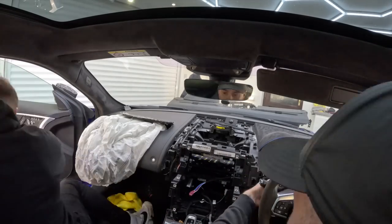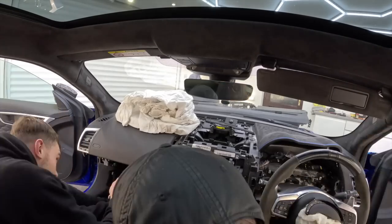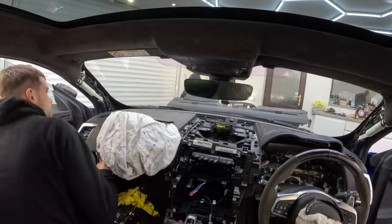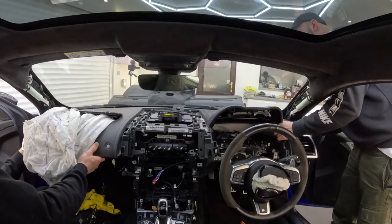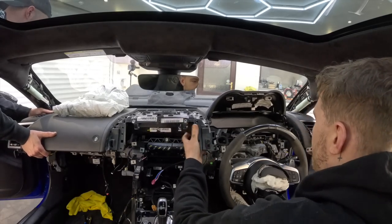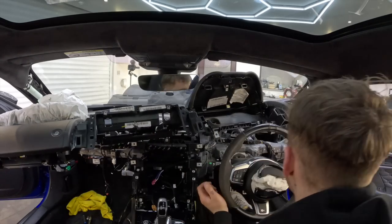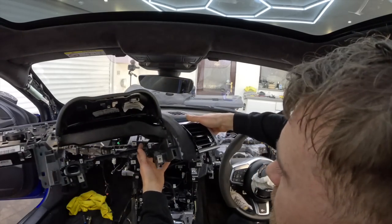Then it was time to take out the bolts which hold the top of the dash to the frame — about 10 to 12 bolts. Most of them are pretty accessible apart from the ones right at the top by the windscreen. Then the dash was loose, jiggling around inside the car and ready to come out, so we got in position, set the cameras up and pulled the dash outside of the car. There were a few wires we'd forgotten underneath the dash on the passenger side, but after those were disconnected it came straight out. I'd definitely been overthinking this — it was actually not too bad once you got stuck into it.